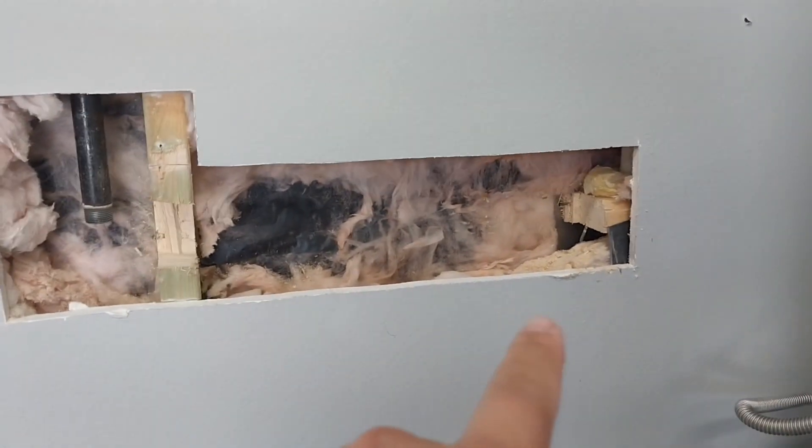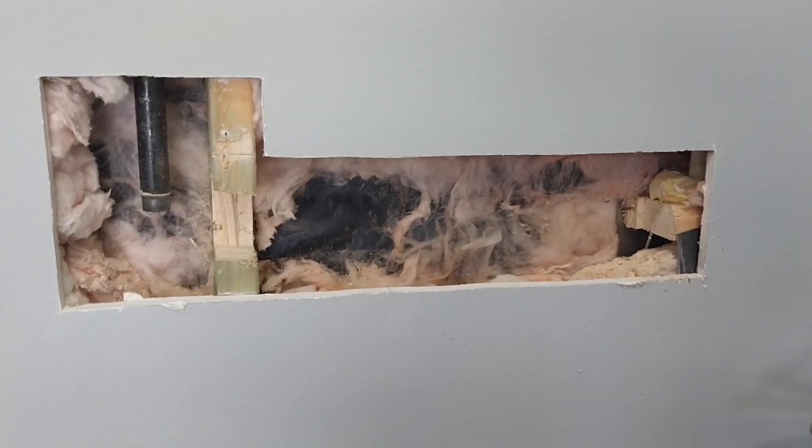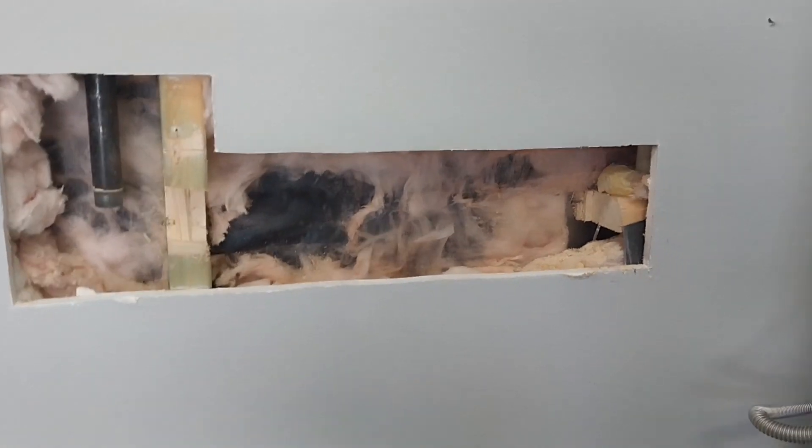I've already cut out the drywall, notched out the wood, and now I'm just going to pipe it and show you what it looks like once we're all done.